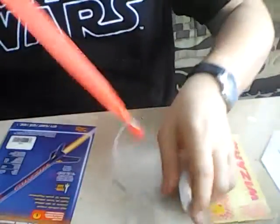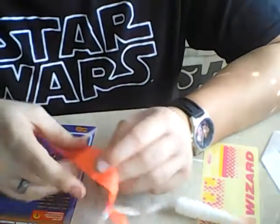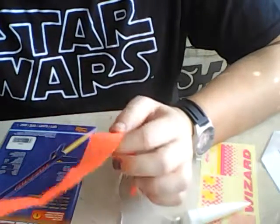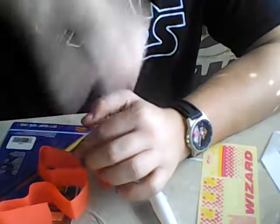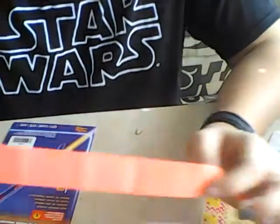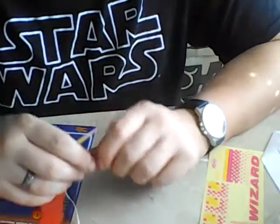Now I've seen videos where one guy doing the Estes Up Aerospace Space Loft build — that's a minimum diameter 13mm rocket — called the streamer a parachute. Those are two totally different devices. A parachute has a canopy with shroud lines and catches air, producing a tremendous amount of drag. A streamer flutters as the rocket comes down and produces drag that way. Two totally different things — I just wanted to clarify that.